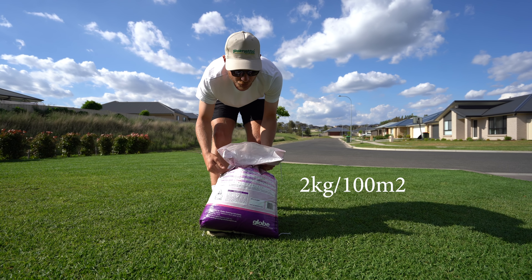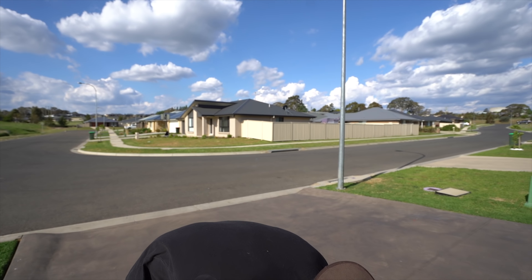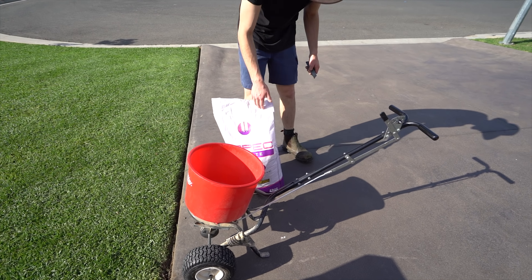We're applying it today at two kilos per 100 square meters. I used some smaller prill stuff yesterday actually, so the spreader might need to be opened up slightly.